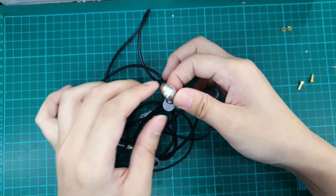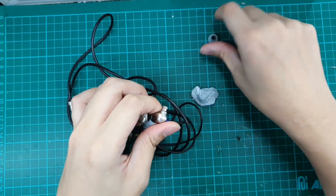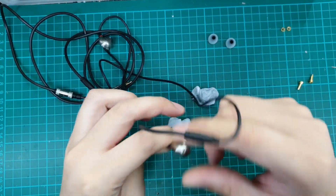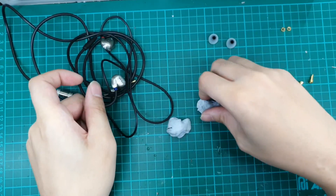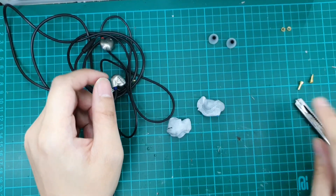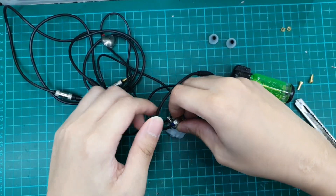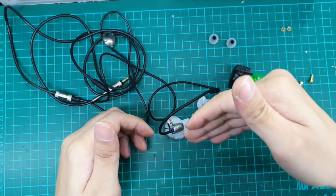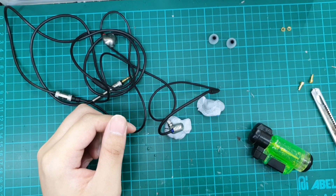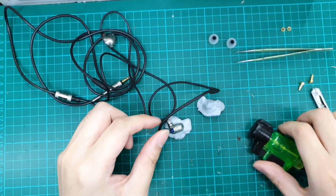Alright, so we have here the RHA. The very first thing we want to do is to remove the earbuds, and we will be opening them up. This is the new set, so we will be opening up the shells. What we will need here is a sharp pen knife, some blue tags, and a heat gun or a torch. We also need a very thin prying tool — this is a pair of tweezers — or you can have a very thin plastic piece for prying.